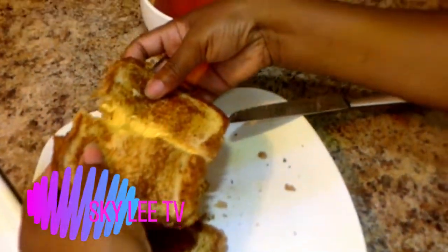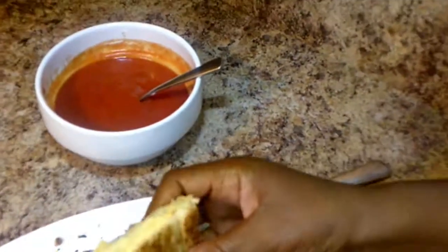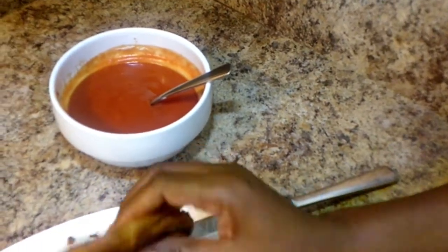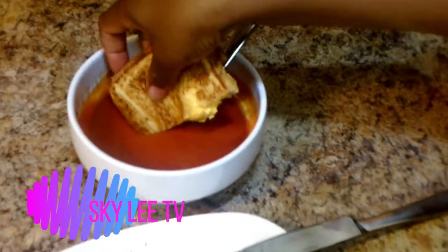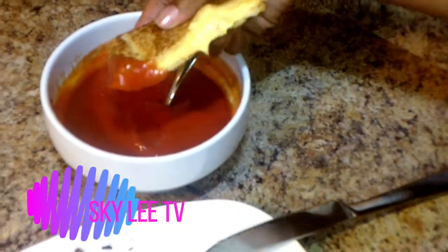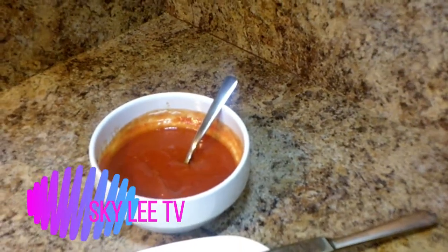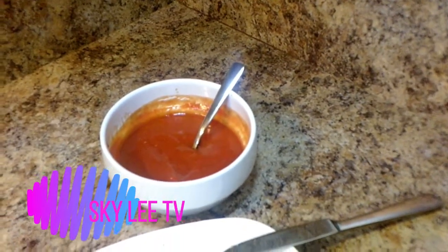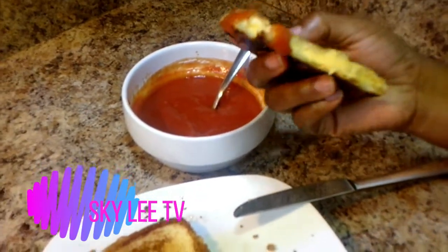Let's see how it just melts right there. Nice. And I have tomato soup here that I'm going to use to enjoy it — I'm going to dunk it like this. Oh gosh, this is so, so yummy.